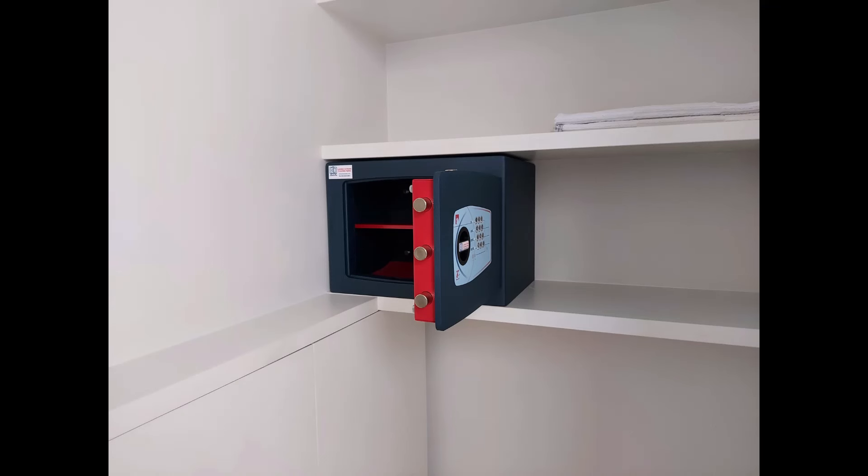This was an interesting one — the Bloomsbury went in perfectly between these two shelves in an under-stairs cupboard area.